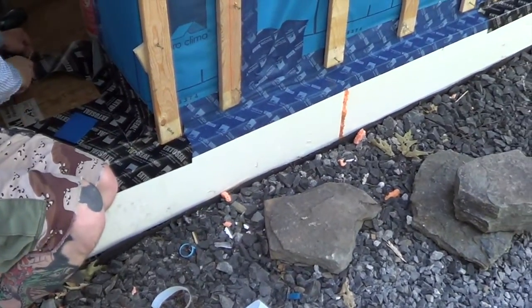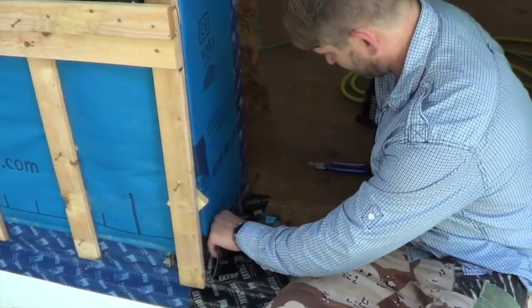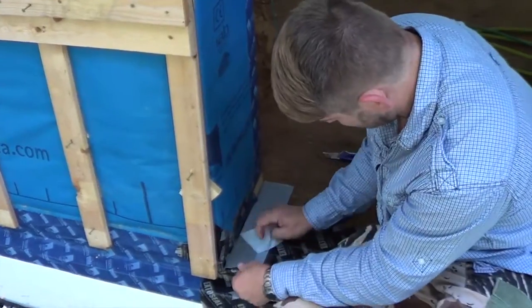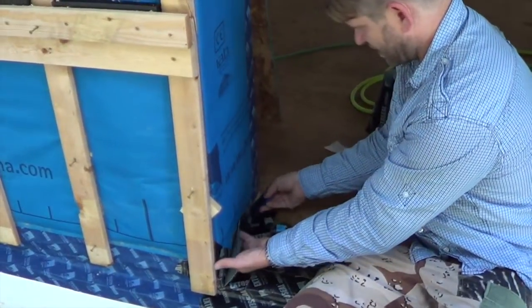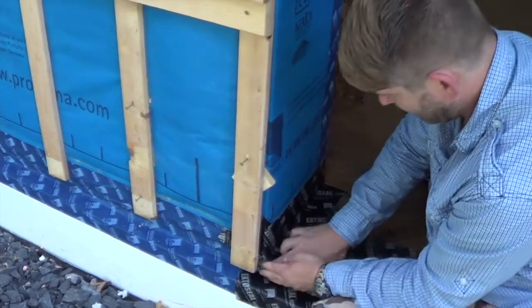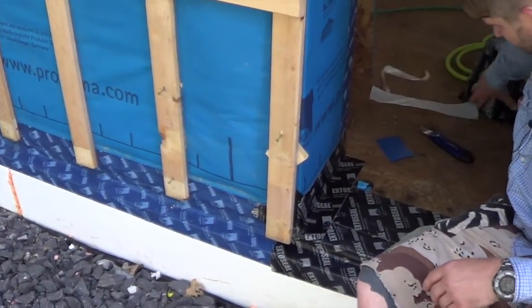Wires are much easier to do from the bottom up. Pull the release backing — and there you have it: a properly flashed, water and weather-tight rough opening, basically ready for window installation.